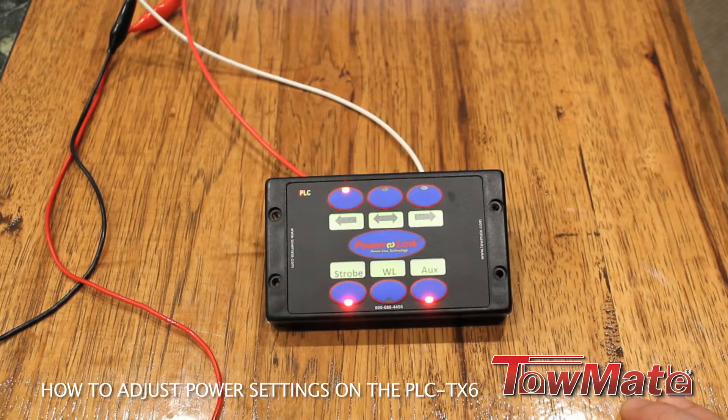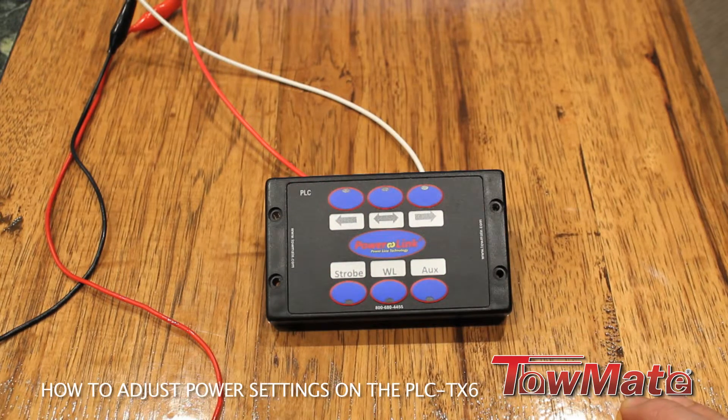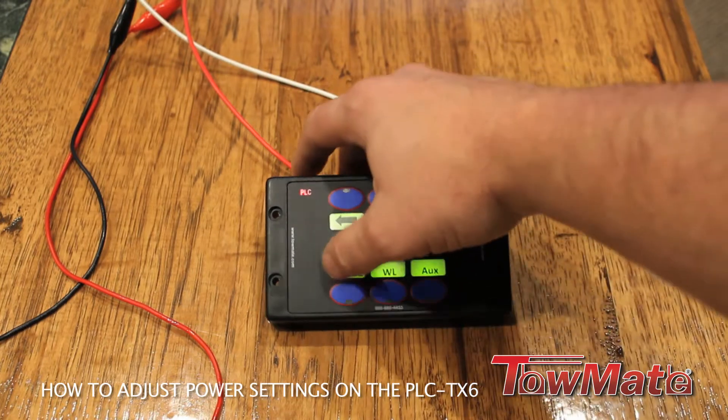Once you find the power settings that you need, simply turn the controller back off and then back on and the unit will be ready to use. See you next time.